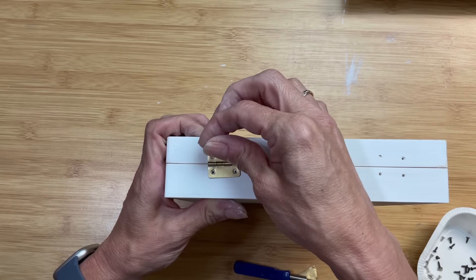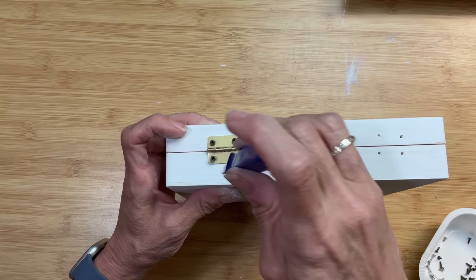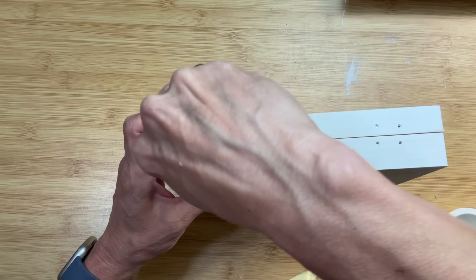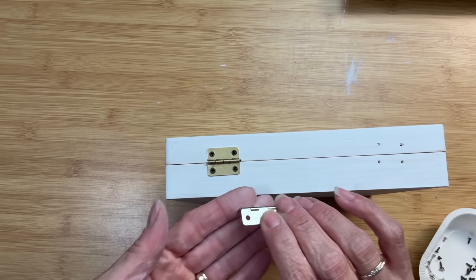I'm using some screws from other hardware I got at Hobby Lobby to match. You could probably put the silver screws back in and touch up the tops with gold paint, but I really think spray painting the hardware gold to match the paper was a nice extra step.